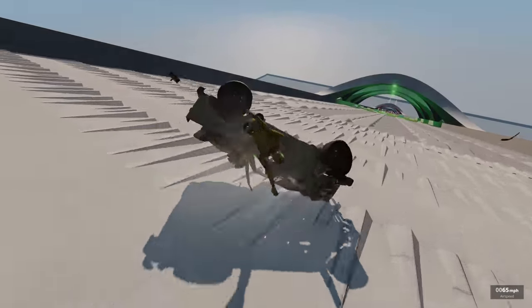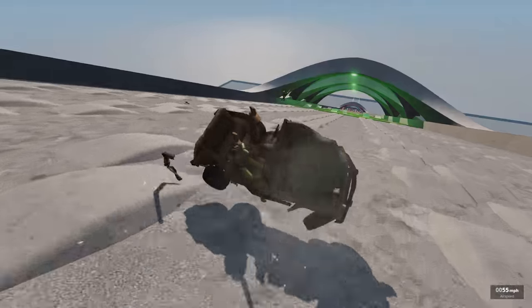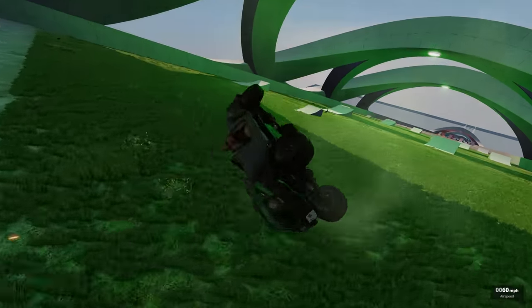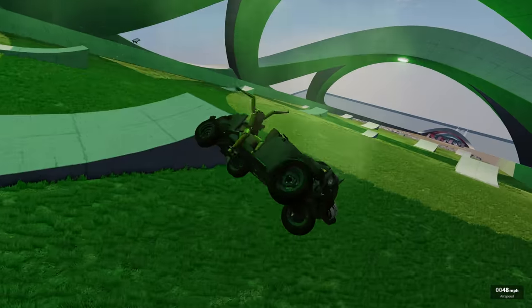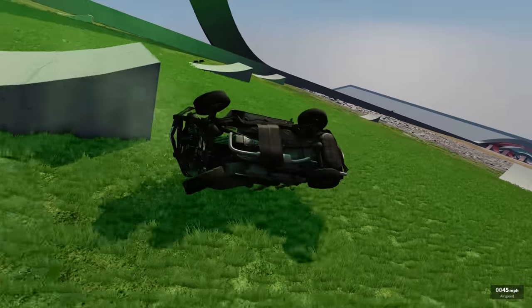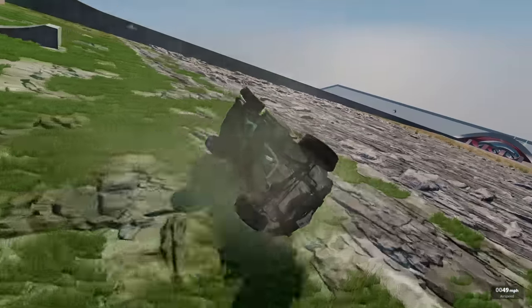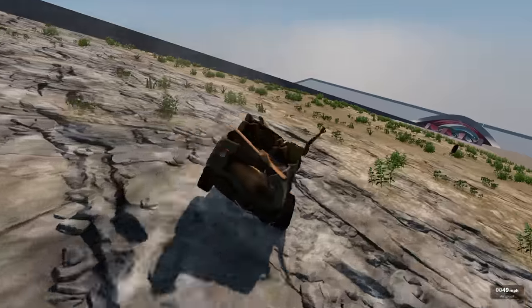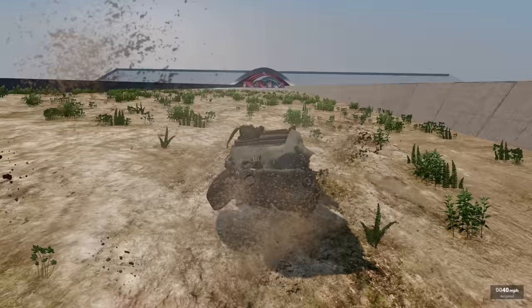He's decapitated — at least it was quick. There goes the driver just bouncing. This guy's lifeless corpse just strapped into the car — now the seat belt seems kind of worse. I think that guy's arm is bouncing down the hill. Oh my god, that is horrific.